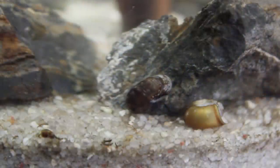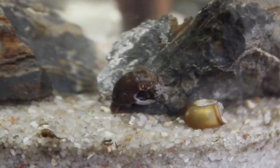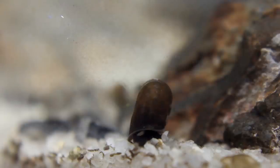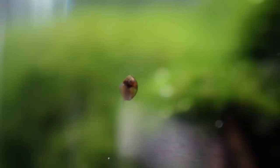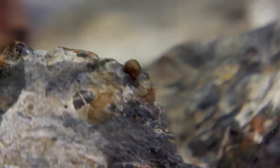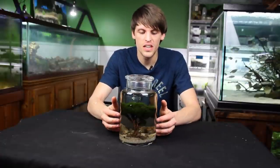What about the snails? A lot of you are concerned — what are they going to eat, how are they going to survive in a container like this? Most of the original ones are still in here and thriving, and they've actually multiplied quite a bit. They're definitely grazing on the moss balls here and there, but I suspect they're primarily feeding on the biofilm that grows on the sides of the container and on the stones and twigs.